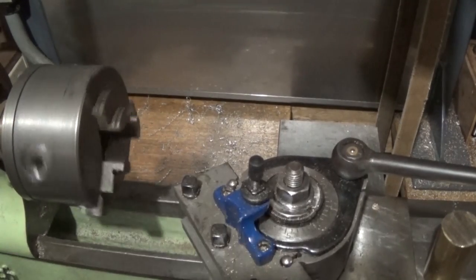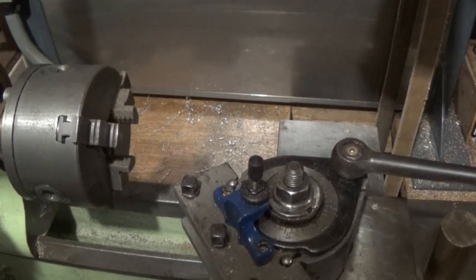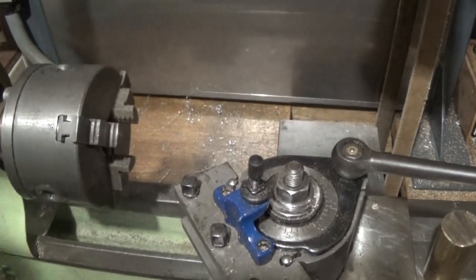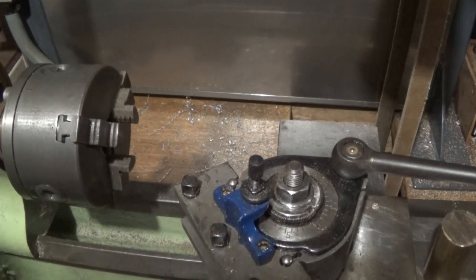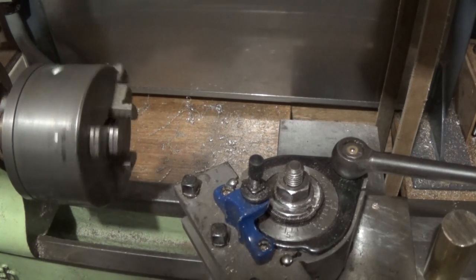Hi guys, Emma again. Welcome back to the spare room. It's another episode of this little Myford Boy steam engine build. I'd say I'm pretty impressed with the way this is going together. The castings are pretty nice. We had a hiccup last week, but really it was my fault. And everything that is in the drawing so far has been pretty easy to do.